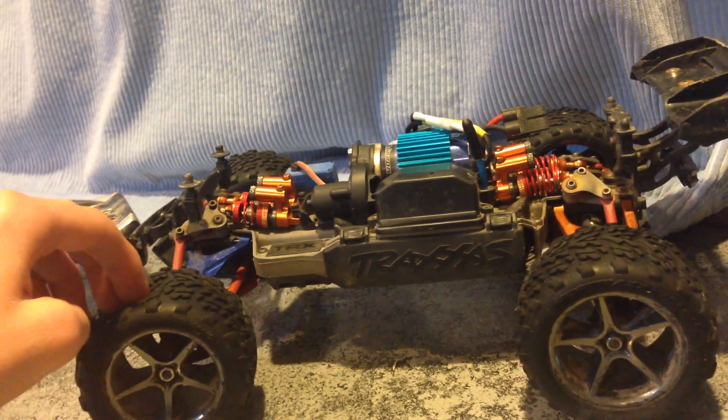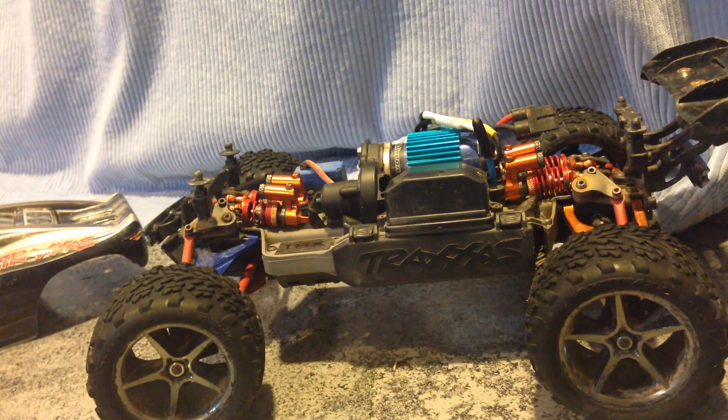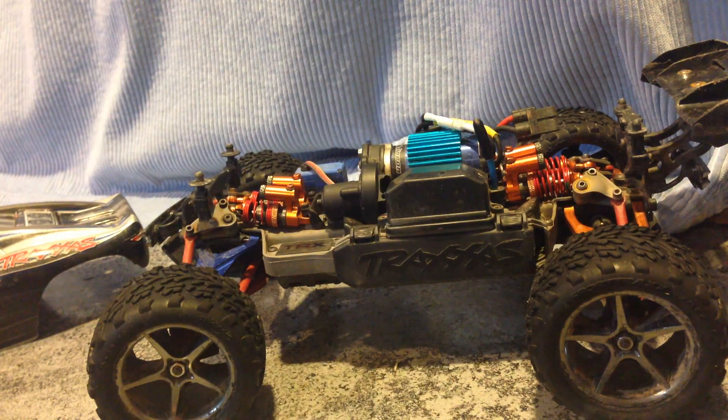The stock wheels I actually felt no need to upgrade. A lot of people do, but I actually felt they have great traction. Also, you can see a motor heatsink. When I'm running 2S LiPo pretty fast, the motor gets pretty warm, so I just added that to keep the heat down.